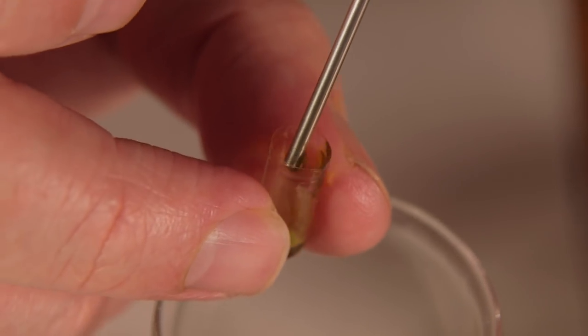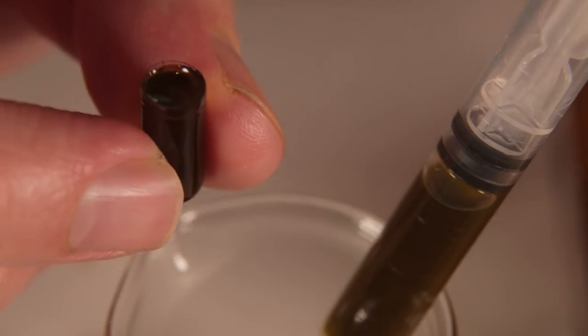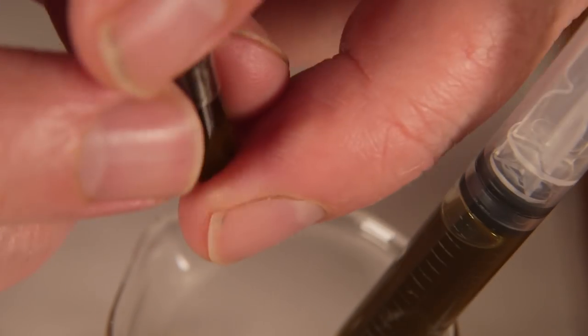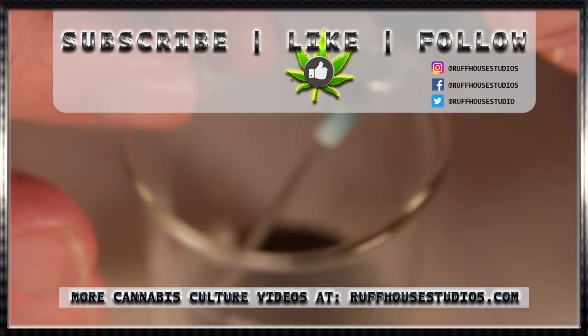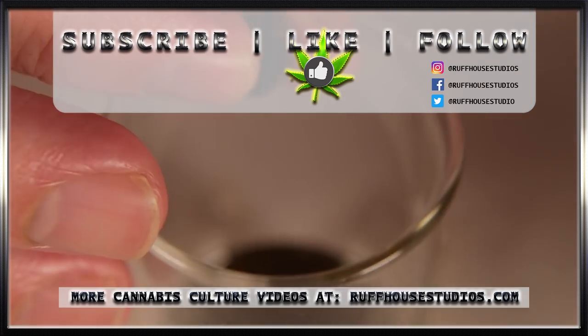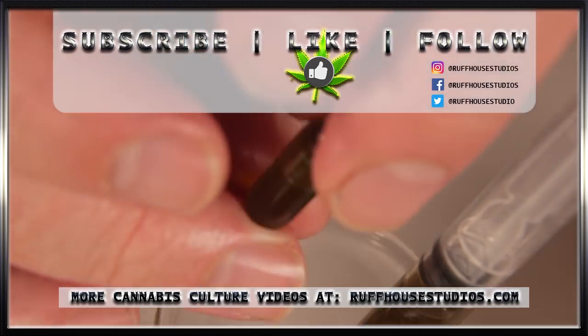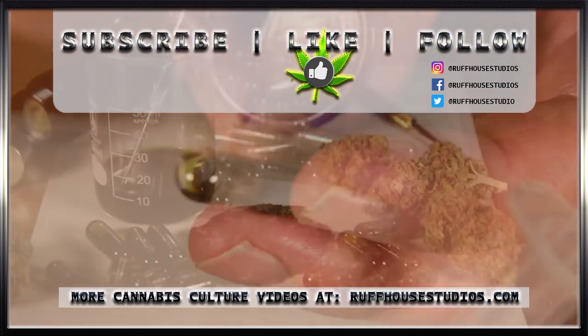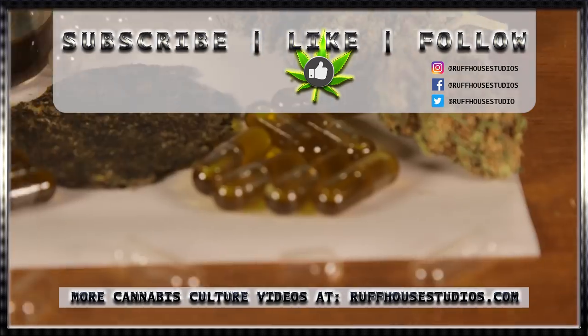You can use these right away, store them for a couple of weeks at room temperature, or put them in the freezer for long-term storage. Of course, the potency will depend on the amount of cannabis you use, so adjust the potency to your own needs. I hope you enjoyed this tutorial on how to make cannabis oil capsules. If you did, please hit the like button and subscribe to RuffHouse Studios for even more cannabis culture videos made just for you. This is Matt from RuffHouse Studios — thank you for watching.